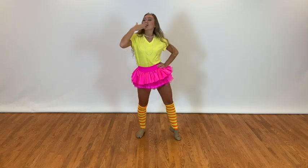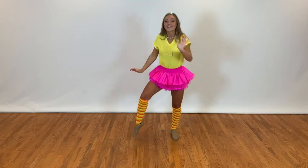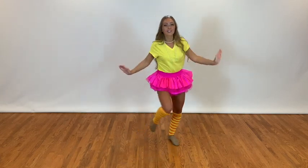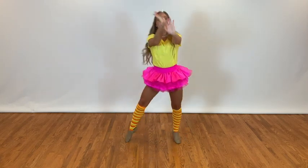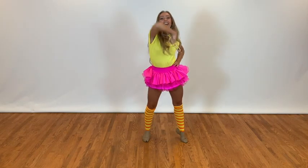Hip, blow a kiss, blow a kiss, ooh la la. Step, touch, touch, touch, touch. Step, touch, pose. Pose, pose, pose, pose. And voila, life's fantastique. That's French for fantastic. Pose.